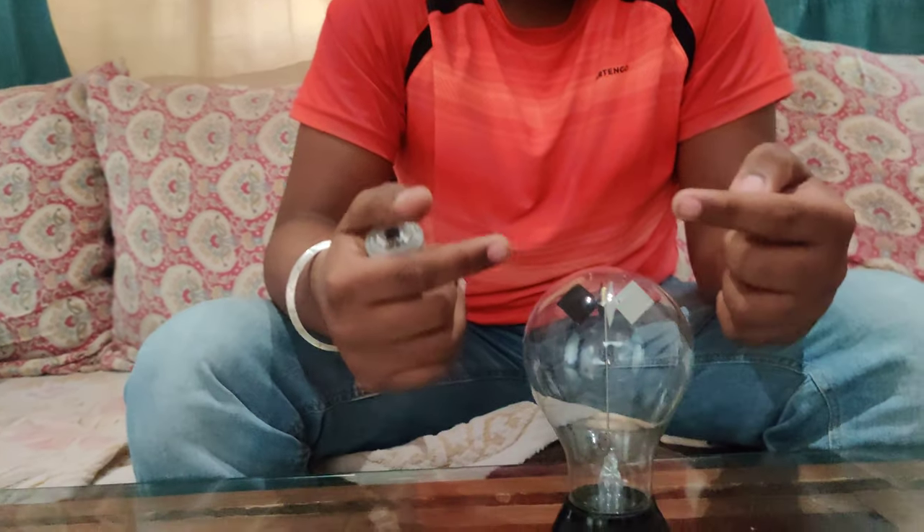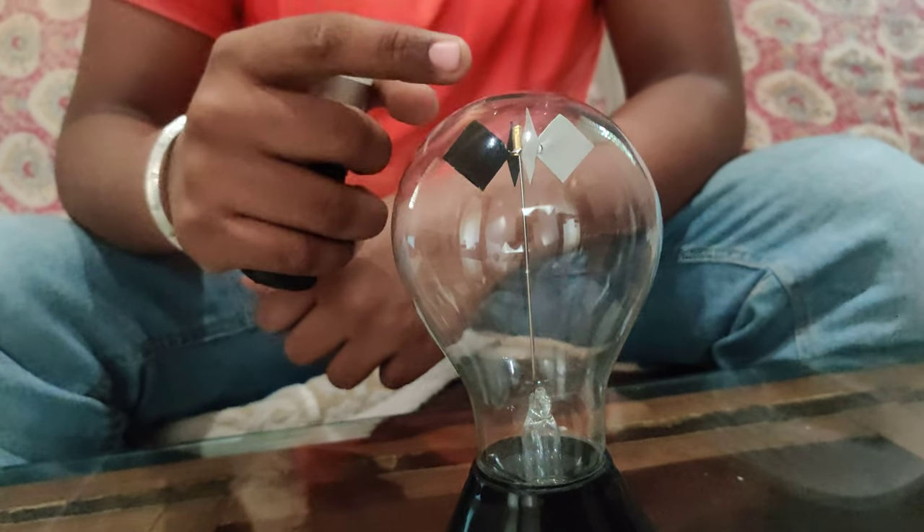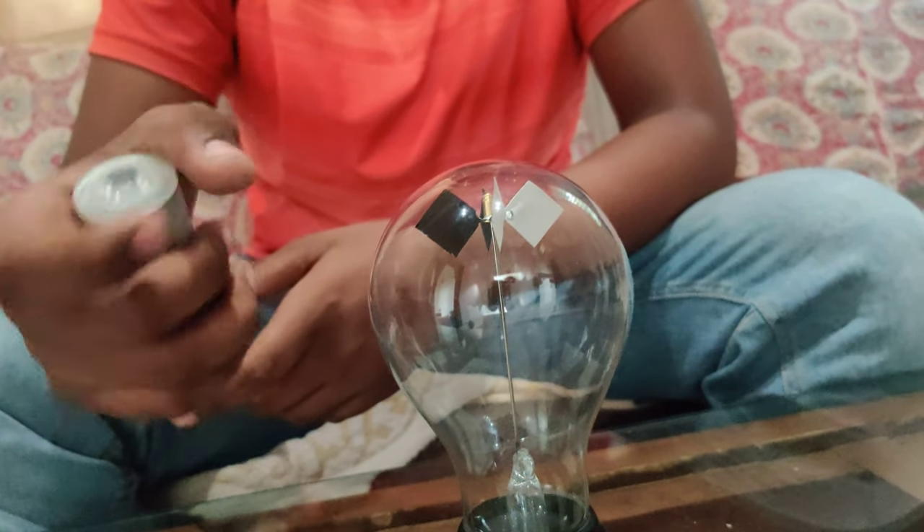The Crookes Radiometer consists of an airtight glass bulb containing a partial vacuum in it, with a set of vanes mounted on a spindle inside.